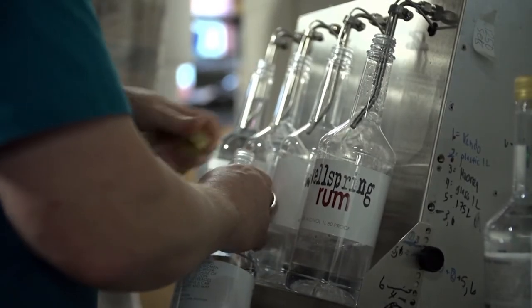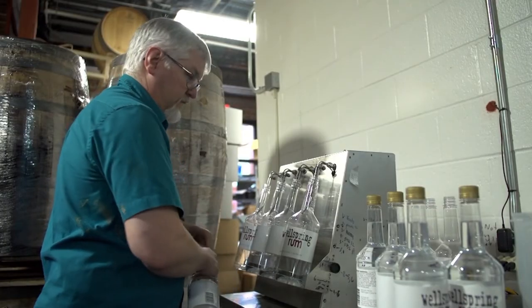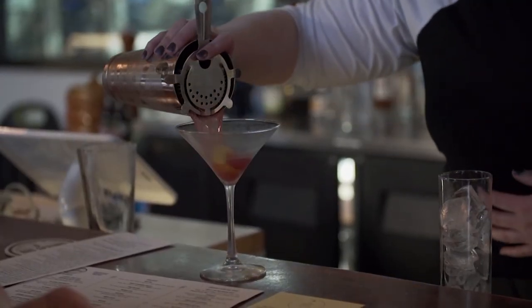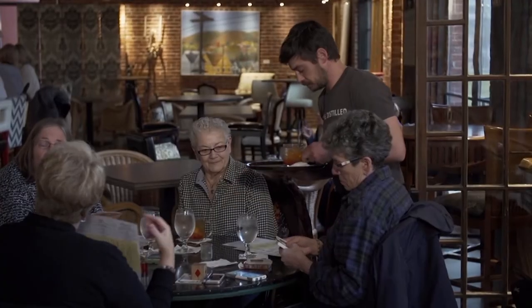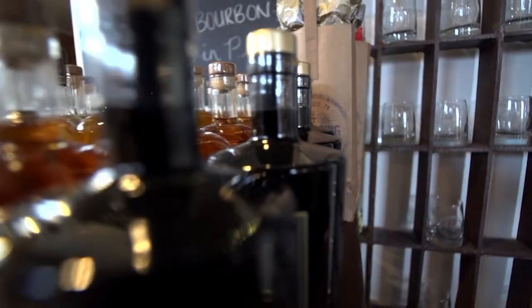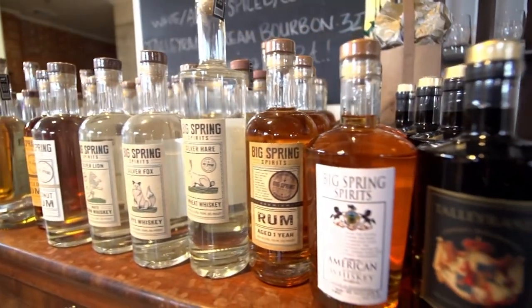But at Big Spring Spirits, science is only part of the solution. We make something that we like here, we make it as well as we can, we hope that people will like it. And so when people come here and they're trying things, and we see them having fun and giving us positive feedback, it really is a great feeling to see that.